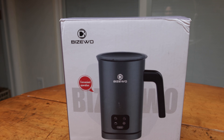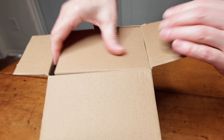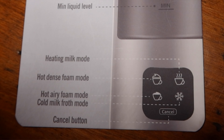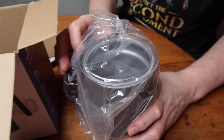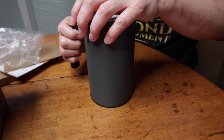Today we're looking at the Visiwile Coffee Frother. We're going to give this frother a try. It has a hot airy foam button, a hot dense foam and heating milk mode. It also says for best results to use whole milk because it forms a delicate and dense milk froth.